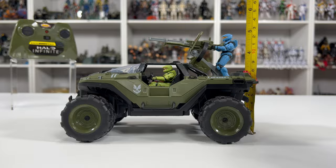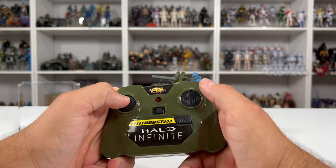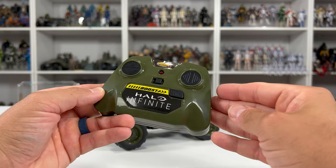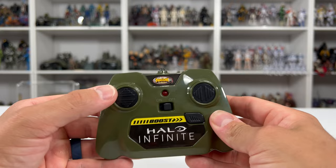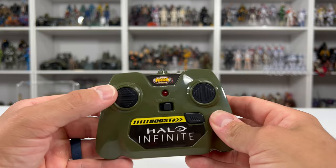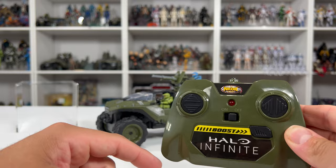For the transmitter, I do prefer this style compared to the trigger-style one — I feel more immersed in the driving experience. I also like the design; it's very reminiscent of an Xbox controller. It has an on/off switch and a boost button. Left and right are on the right-hand side, and forwards and backwards are on the left. There's a bulb at the top that starts blinking once you put batteries in, meaning it's searching for the hog. Turn on the hog and it will automatically connect. To install the batteries, they recommend using a pin to push a button, which opens up the battery compartment.